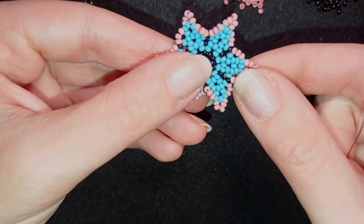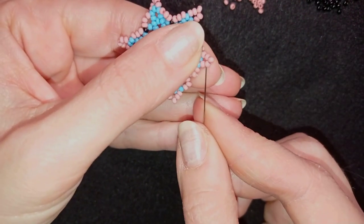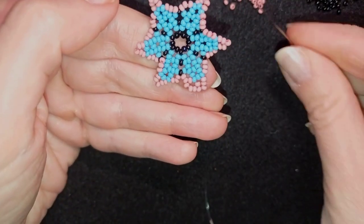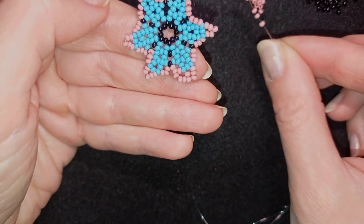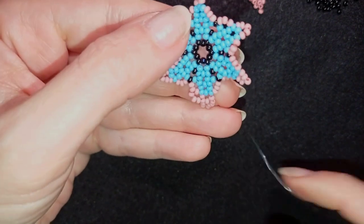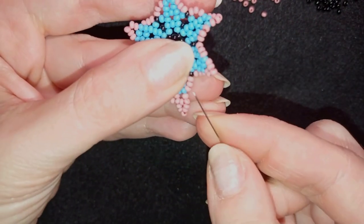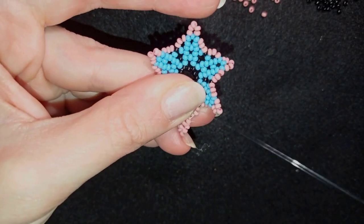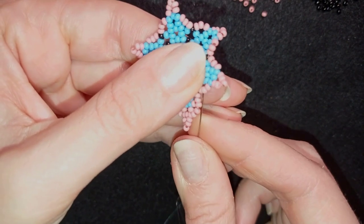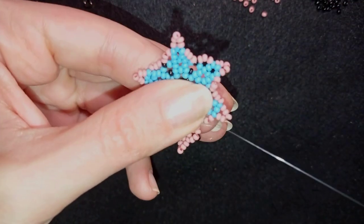I want to exit from the second pink bead and pick up three pink beads again, going through the second pink bead counting from the top — one bead away from the top bead. Then I need five beads: skip the top and go through the following. Then I take three and go through the second one. Then I take one black bead and go into the second pink, counting from the black one.